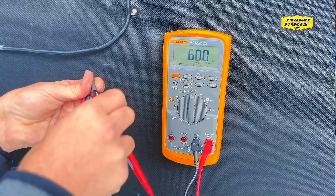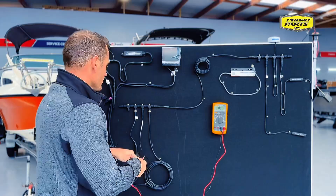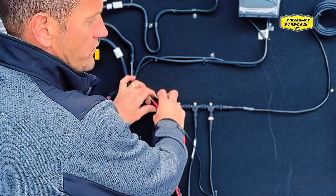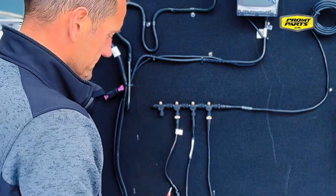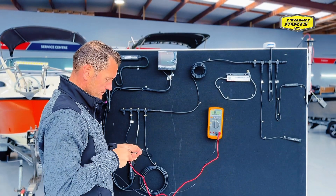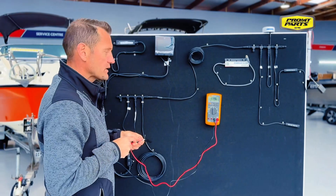That's showing 60 ohms — so that's a perfectly terminated network. And just to show what it looks like with one terminator, we'll remove one terminator from the network and retest it. That's showing 120 ohms.